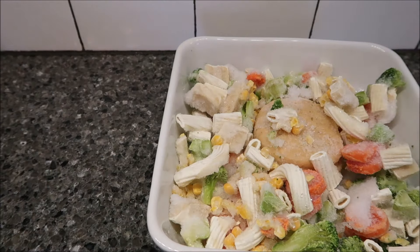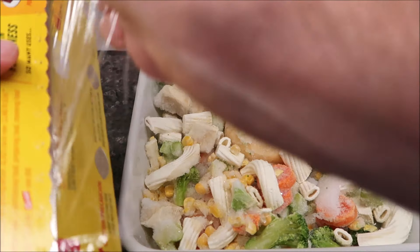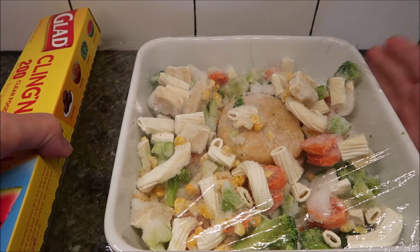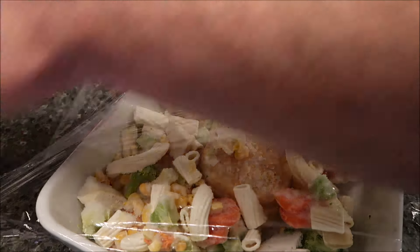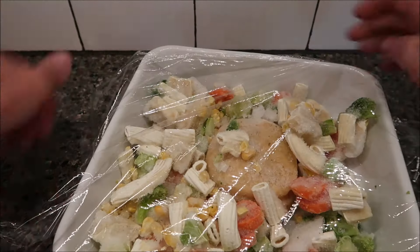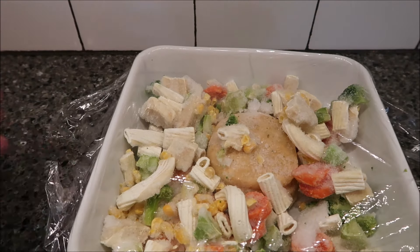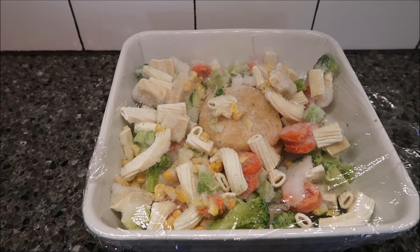Cover it with regular plastic wrap and seal it pretty well — it's mostly just to keep the moisture in. Get it in the microwave. Five minutes, stir it, and then another five minutes, and then I'll be back.